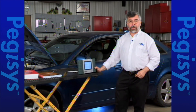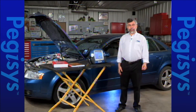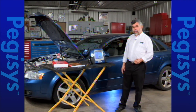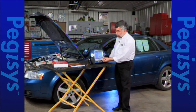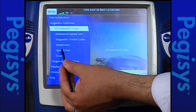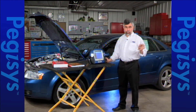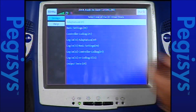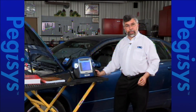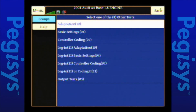Let's move on and do the same functions using the Pegasus. All our adaptations, relearns, and coding are listed under special tests. I'm going to tap on special tests. When I tap on special tests, up will come the menu items — other tests, which is where we're going to do most of our work — and then I'm going to show you a cool feature under engine tests. But let's tap on other tests first. When I tap on other tests, you'll notice we have the same menu that you saw with the Autoboss, but it's a little bit easier to use here.